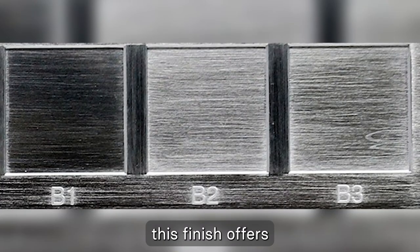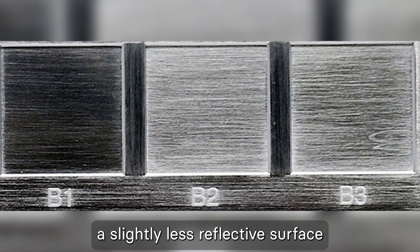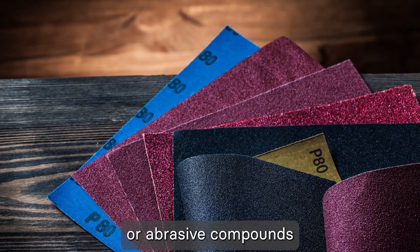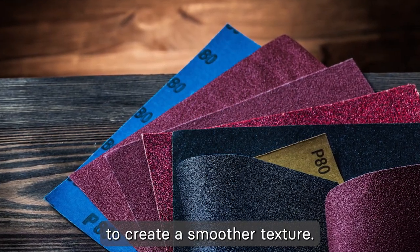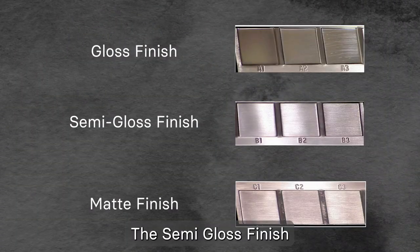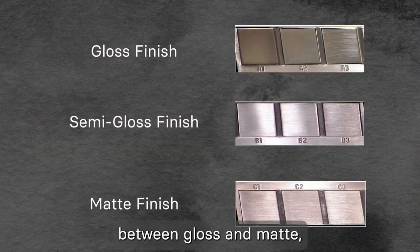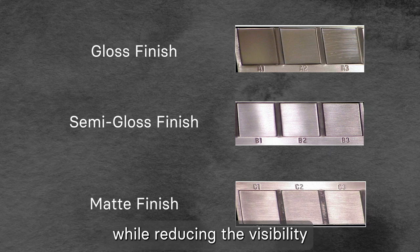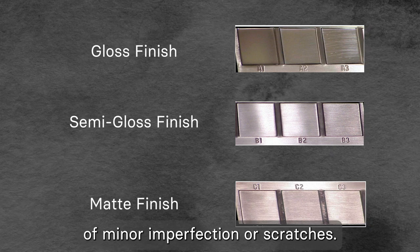Moving on to Category B, the semi-gloss finish. This finish offers a slightly less reflective surface compared to the gloss finish, achieved using sandpaper or abrasive compounds to create a smoother texture. The semi-gloss finish strikes a balance between gloss and matte, providing an elegant appearance while reducing the visibility of minor imperfections or scratches.